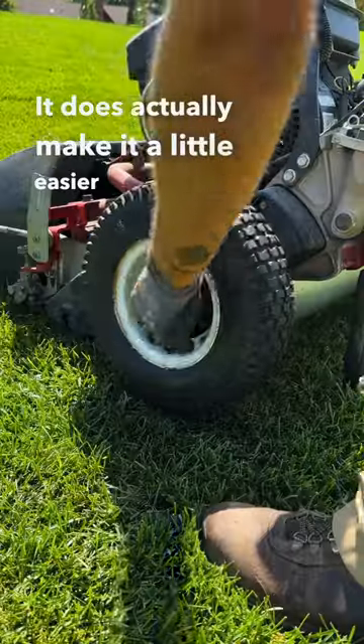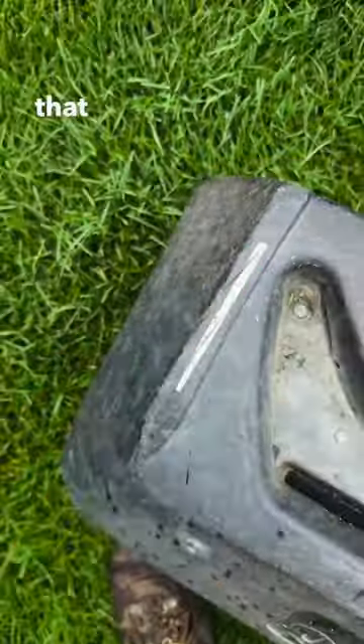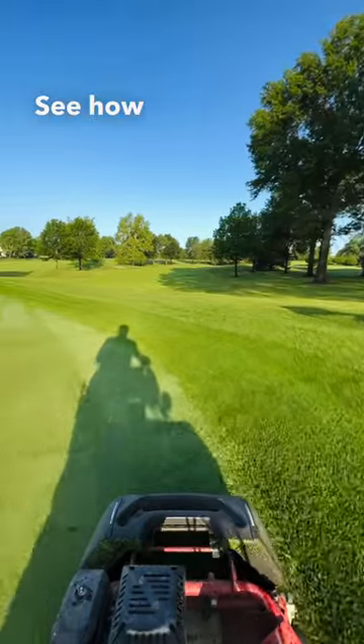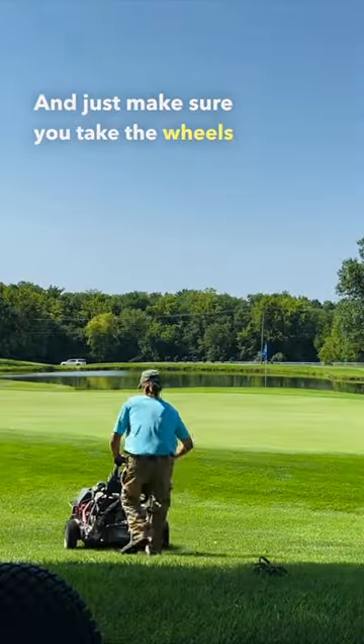It does actually make it a little easier to get those wheels off. To release it, push forward on the mower and it comes out. This is the line that you use to follow — see how I've got it going right along the collar on the left there — and just make sure you take the wheels off.